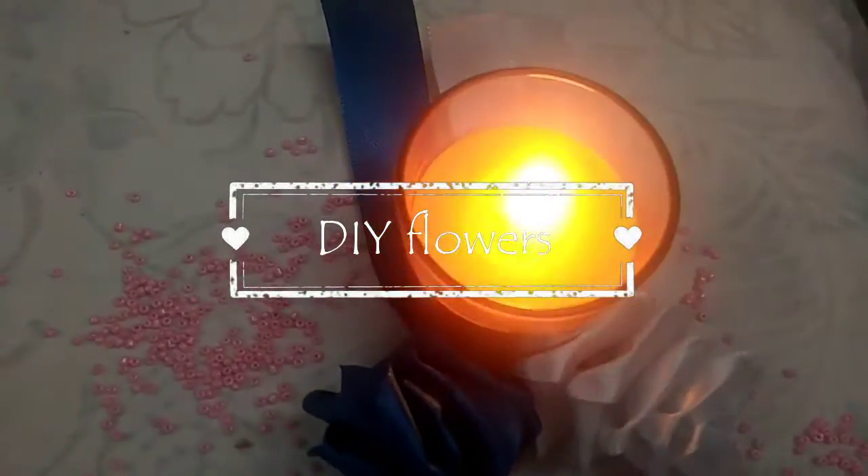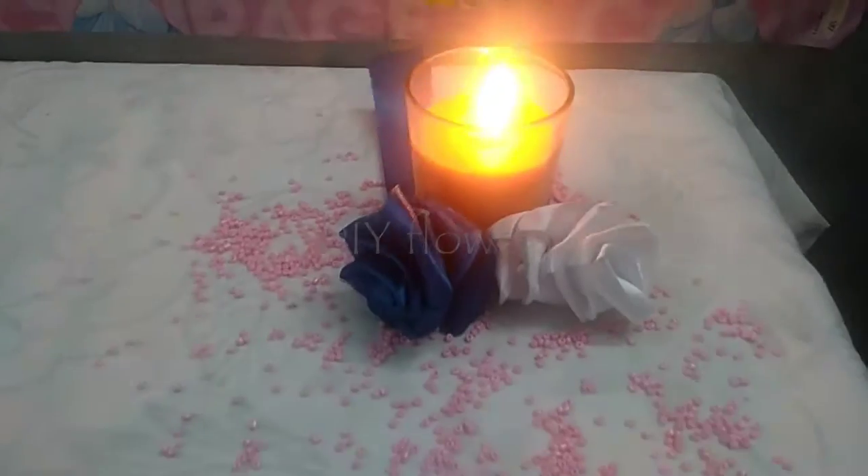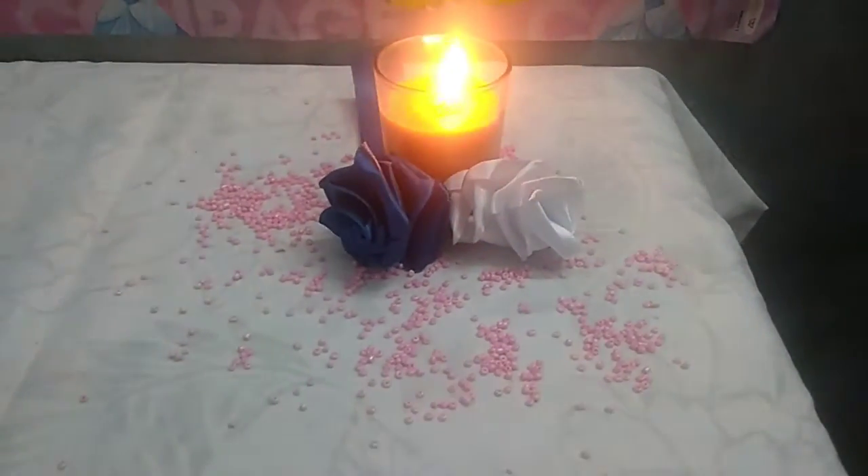Hello crafters, welcome to Trinity Tube! Today we are going to see five different types of flowers, so without wasting time let's get started with the tutorial.